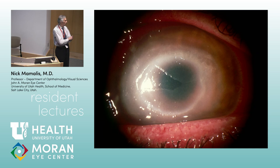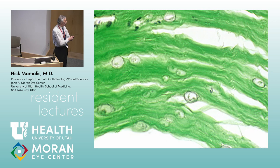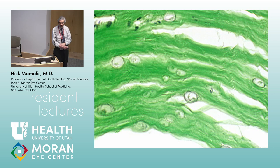Here we see a ring infiltrate with a central epithelial defect — concerning for acanthamoeba keratitis. Here are the acanthamoeba cysts and a trophozoite. The stain used is Gridley. The classic history: a chronic non-healing infection, often misdiagnosed as herpes keratitis. The key difference — with herpes the cornea often gets anesthetic, but acanthamoeba does perineural spread so they have pain. If they've invaded beyond the cornea into the sclera, they're very difficult to eradicate, so recognize and treat early.